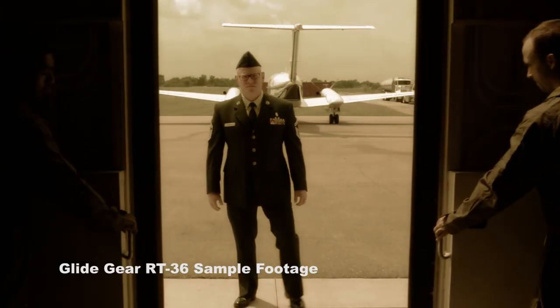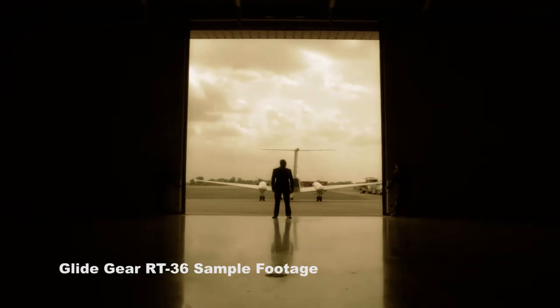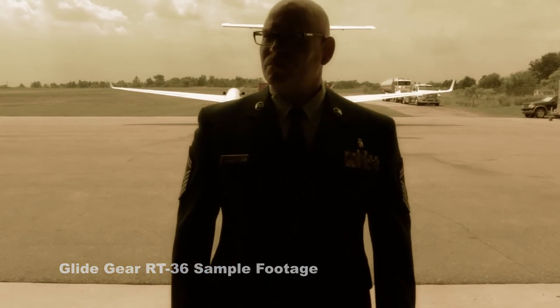Action! So if you've been looking for an affordable, flexible track system, look no further than the RT-36 by Glidegear. This provides the capability of taking your productions to the next level. That concludes our look at this product, and as always, thanks for watching.